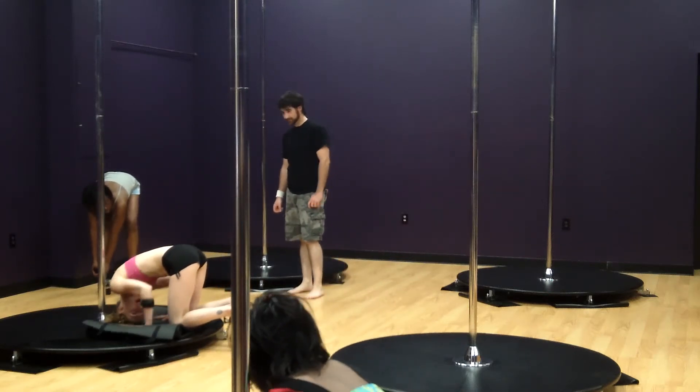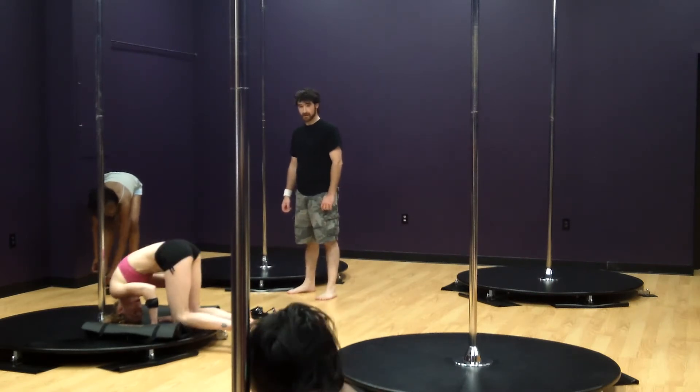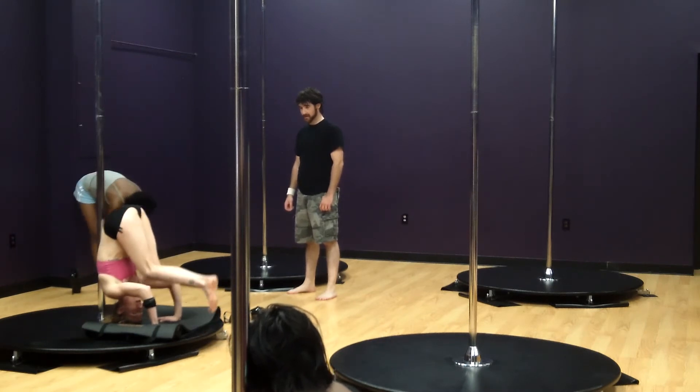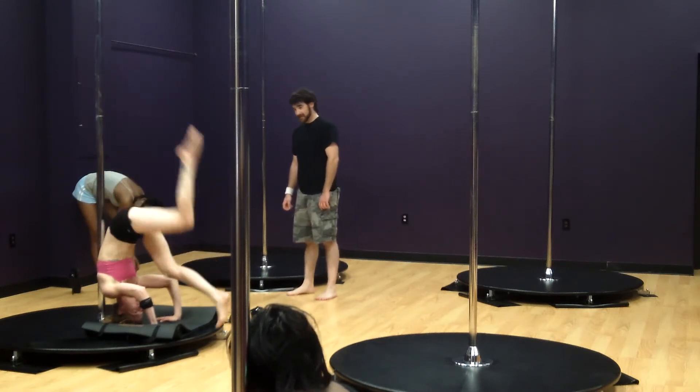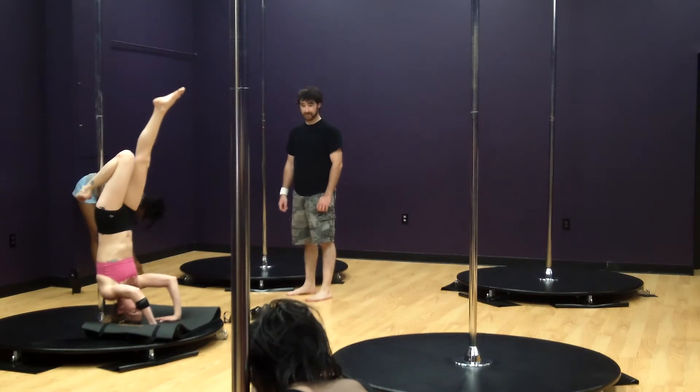I usually try to make a triangle with my hands and head, and then you have to get your butt over your head. Or you can do one leg at a time. Is it without shoes on? Probably.